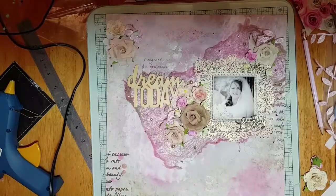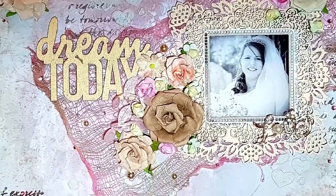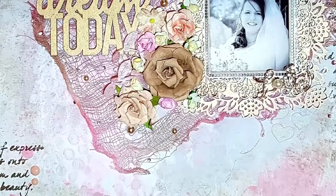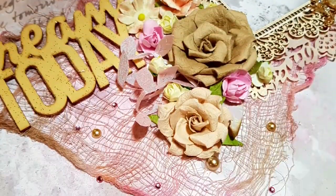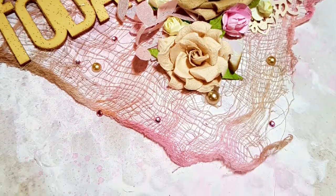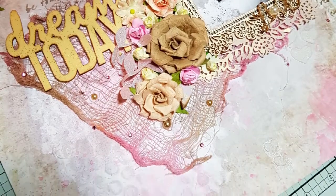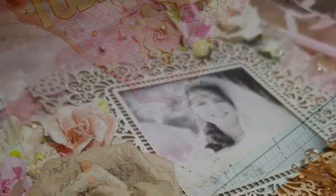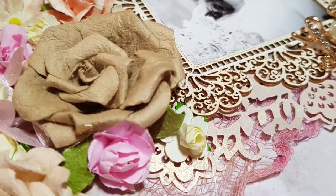So I hope you've enjoyed my video today. And here's some photographs, some close-ups of the work I've done. I think you can see it better through photographs rather than a video, even though you do need to know the process to be able to achieve it yourself. I'll see you all again soon, and thanks for watching.